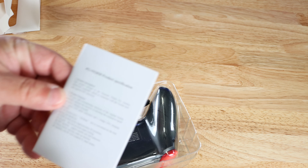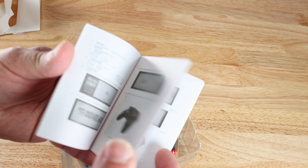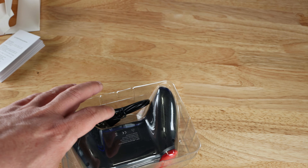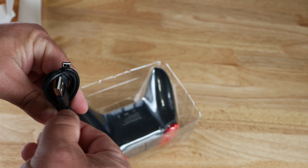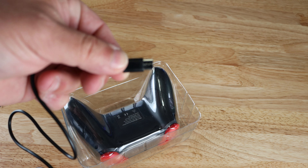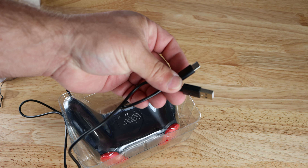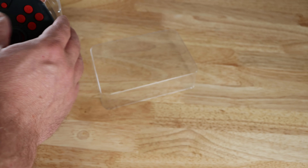Oddly enough it doesn't open very well with a knife. First off it comes with the product specifications — just basic, tiny information on what's inside. Then we have a cable: looks like a USB-A to USB-C cable. You can see the USB-C connector on one end and a USB-A 2.0 connector on the other. It's pretty short, about three feet — I'll put the exact measurements in the description.